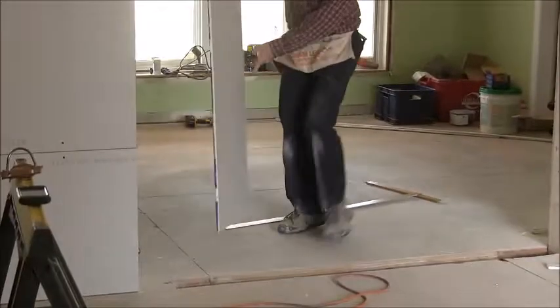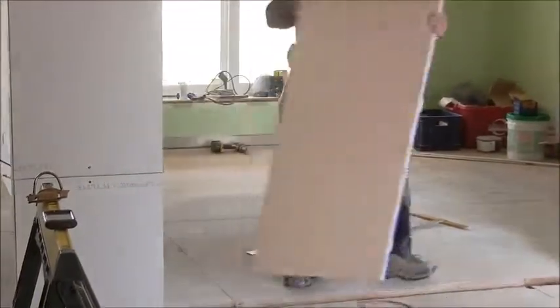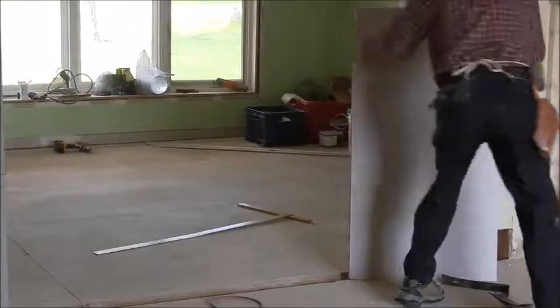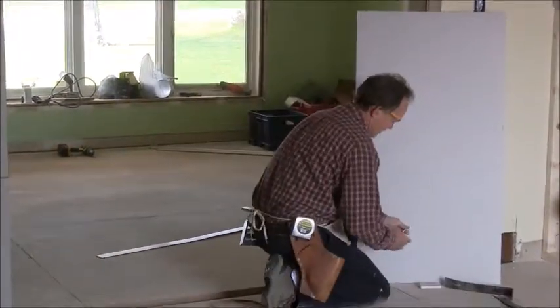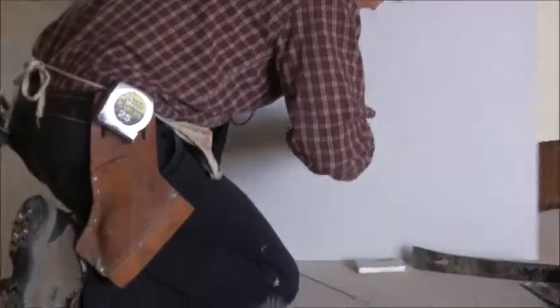Okay, take your drywall and lay it up against the wall or something. I'll do it over here. I'm just going to put the foot up against there to hold it still.